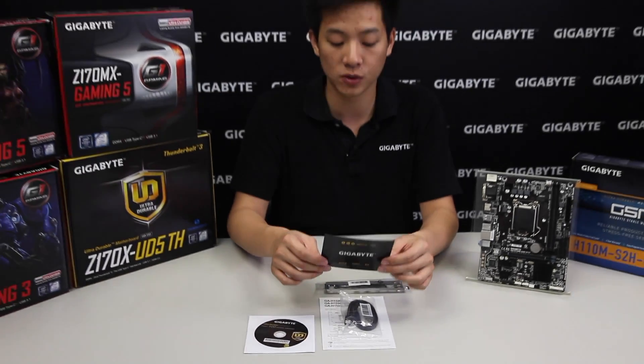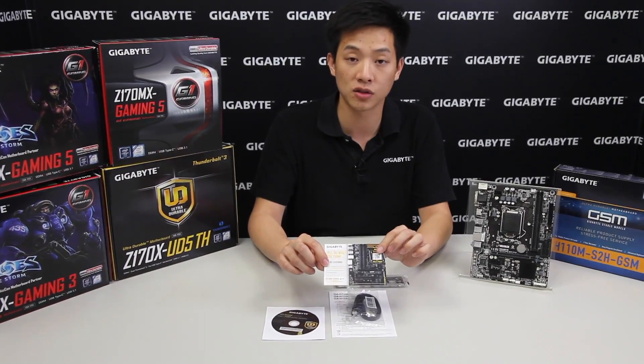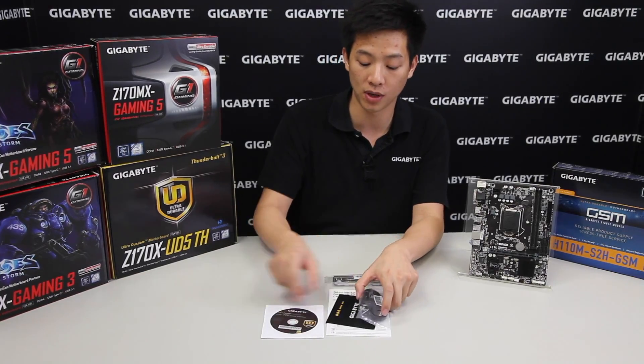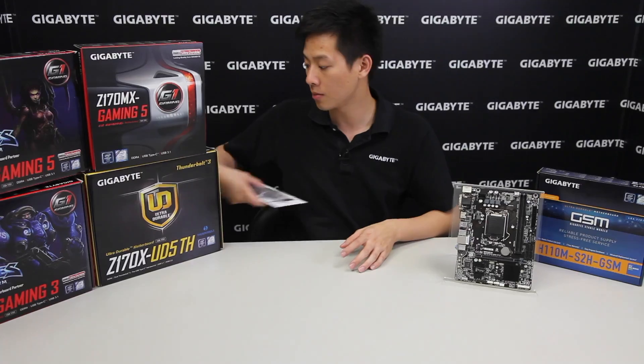And of course for the U.S. region they do include a comment survey that you can fill out online and win a Bricks product. Let's get these out of the way and talk more about the board.